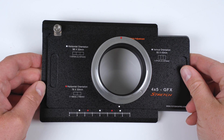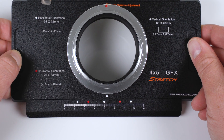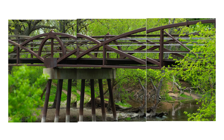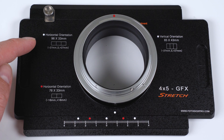To shoot through the center of the view camera's lens, slide the adapter plate so the top white dot lines up with the center white dot on the adapter, and tighten the adapter's silver locking screw. To shoot a multi-photo stitched image, use one of the three stitching mode guides detailed on the adapter.